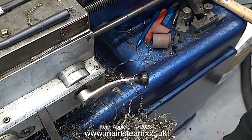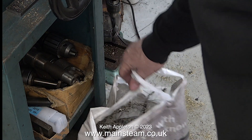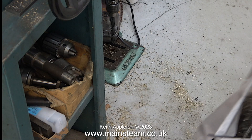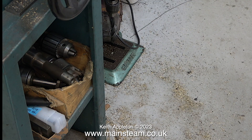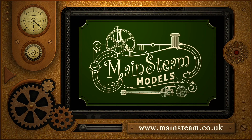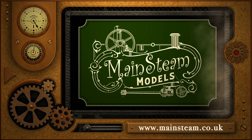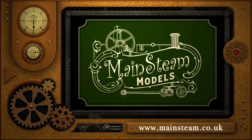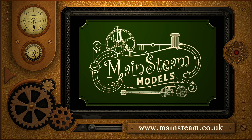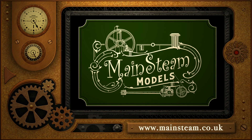Most of the swarf you can see here was generated during this episode. You will notice I'm removing it from the lathe with a pair of grips — you must not use your fingers for this job. That's it for now. Stay safe, stay healthy, thanks for watching, and I hope you found it useful. Please take the time to visit my main Steam Models website and click on the section that says 'Video Playlists' — by doing that you can find other videos you may like to watch, and using the playlists you can watch the videos back to back.